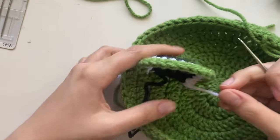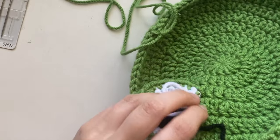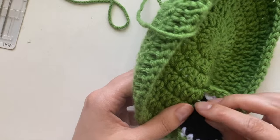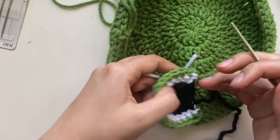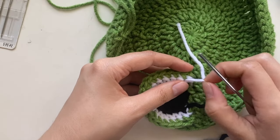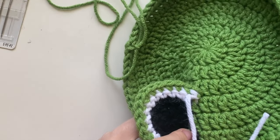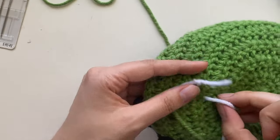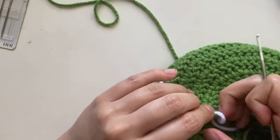Do the same with the other white part: wrap it around one of those stitches, pull it under, pull it up through the other side using the hook, then bring it back down. It doesn't quite matter exactly where you're pulling through, as long as it's in a secure place. Then go behind and tie the white and the green together — make sure you tie it pretty tight so it's not loose and floppy.